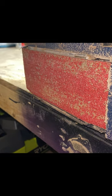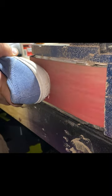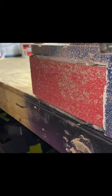That worked better than expected. Let me flip the sandpaper and see if I can get the rest of this junk off. Not bad.